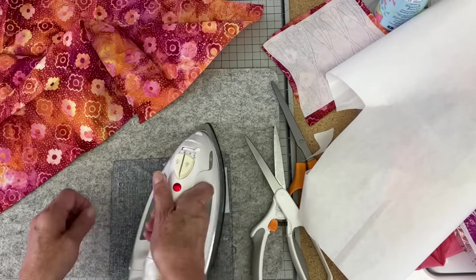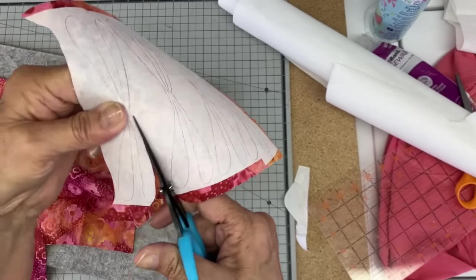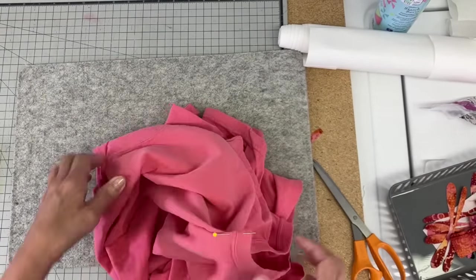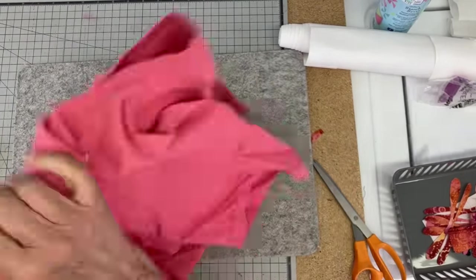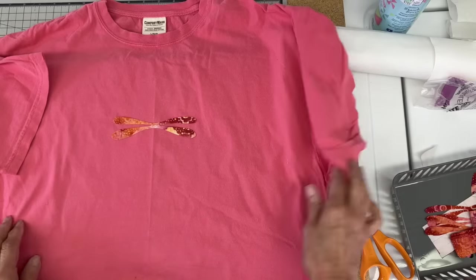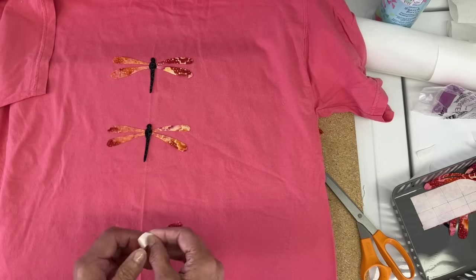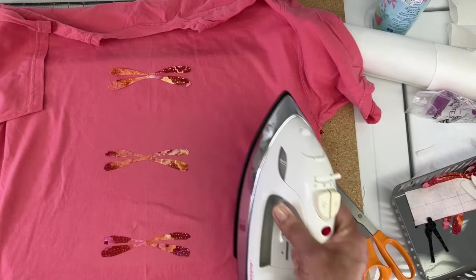I ironed that onto the back side of the fabric — there was a slight difference on one side, so I chose that as the back side. I'm using a black print for the body of the dragonfly. Now I'm trying to find the center front of this t-shirt by folding at the neckline and the hem. This t-shirt doesn't have side seams, so it's a little tricky — I just flattened it out to figure out where those side seams were. Now I've got a crease down the middle and I'm laying out three dragonflies in a row down the center.